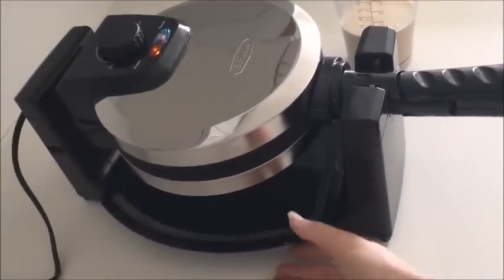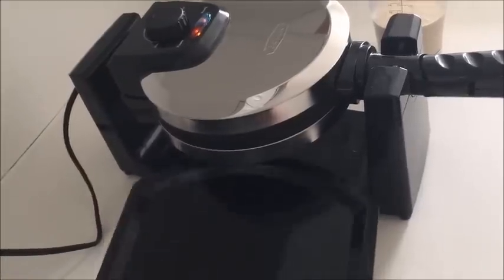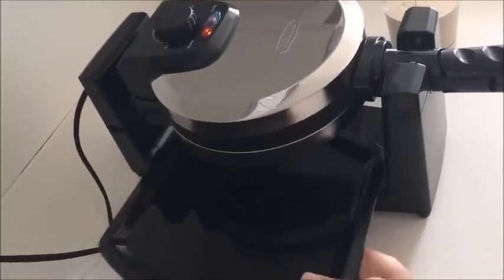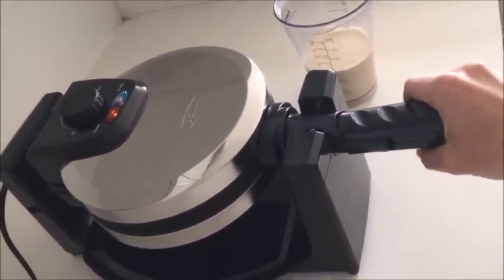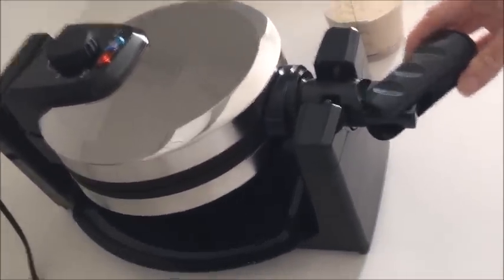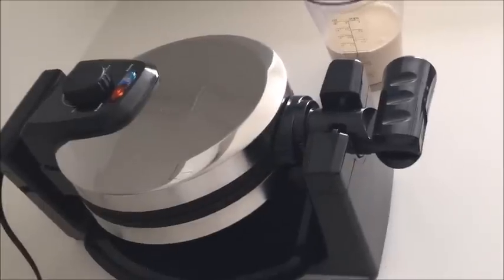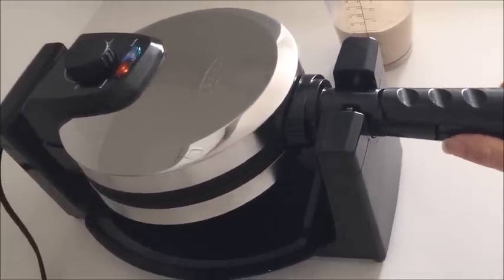The Bella Belgian waffle maker does have a grease tray at the bottom which will catch any dripping batter or any grease that may come out. It slips out really easily and should be perfectly easy to clean, so I'm just going to stick that right back under the waffle maker. Another feature I liked when I took it out of the box is that the handle is collapsible. When you go to put it away, you can fold it in half and it makes the waffle maker even smaller, so if you're short on space that could be a good option for you.